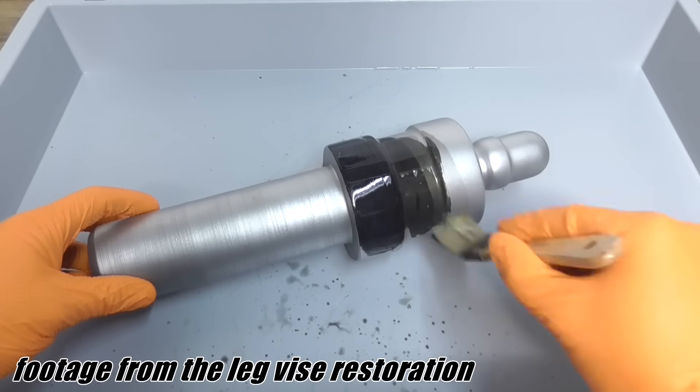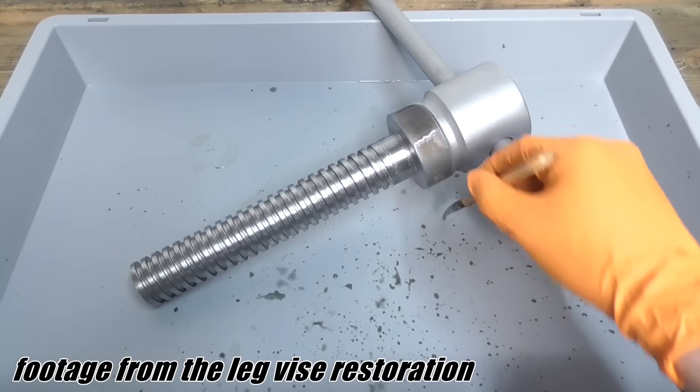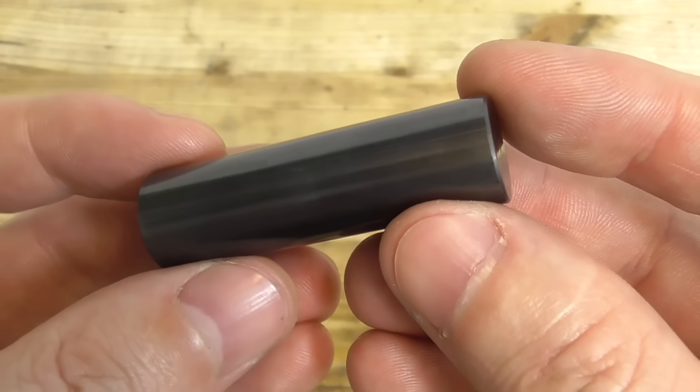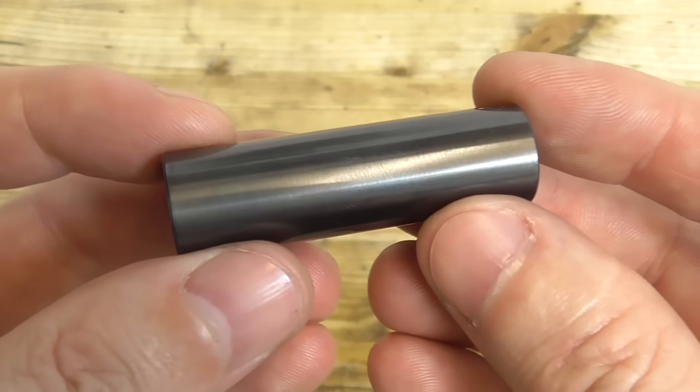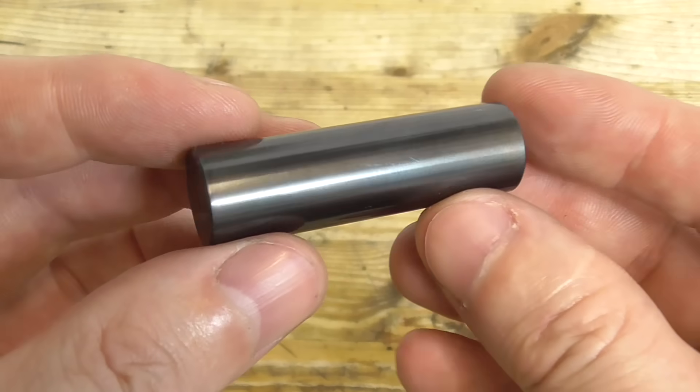Bluing only works with steel. You cannot use it on aluminum, brass, or stainless steel. I have been asked a lot why it is called bluing when it turns a steel black instead of blue. Well, it has a bluish blackish kind of color. You can see that very well if you hold the part against the light.